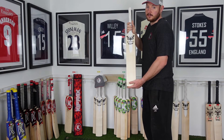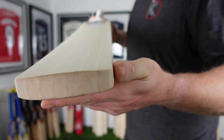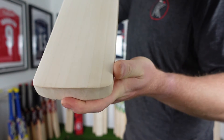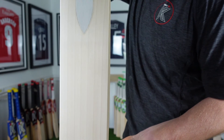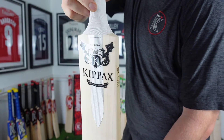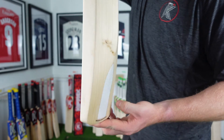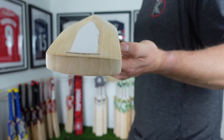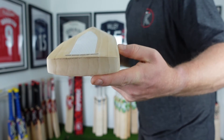I'll give you a close-up now. As you can see, it's a full profile with no scooping out of the back.